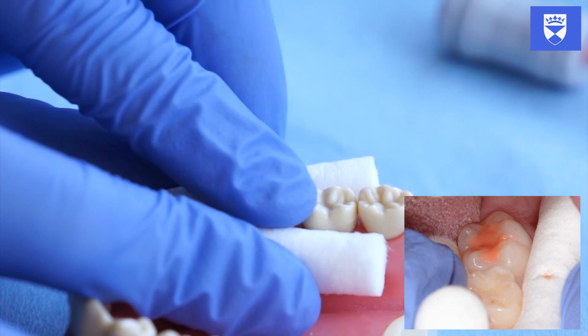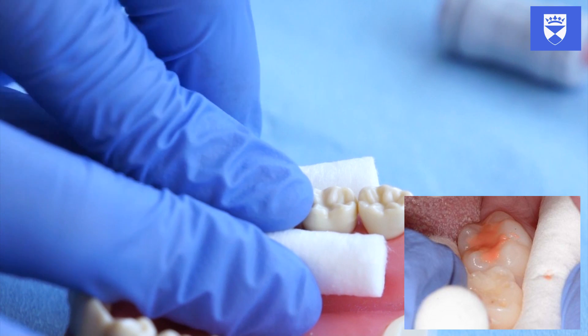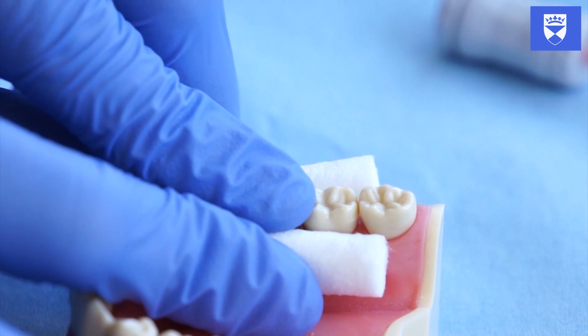It must be noted that glass ionomer sets quickly. Any shaping that you intend to carry out must be undertaken within the first few seconds of placement.